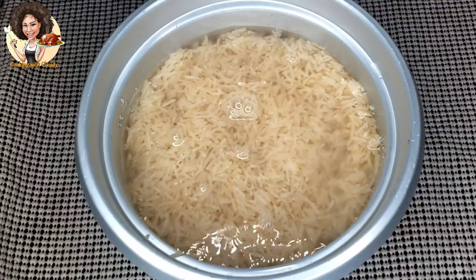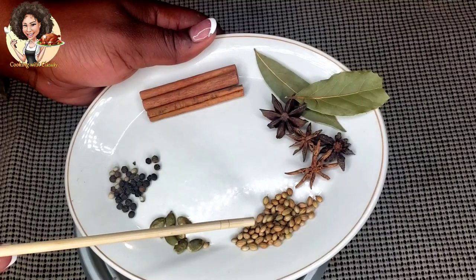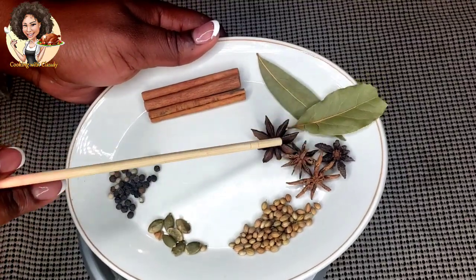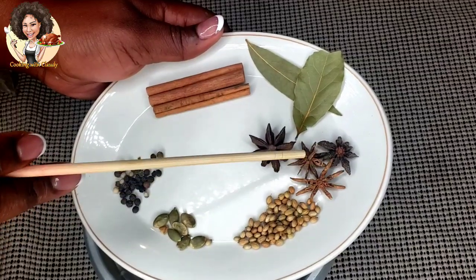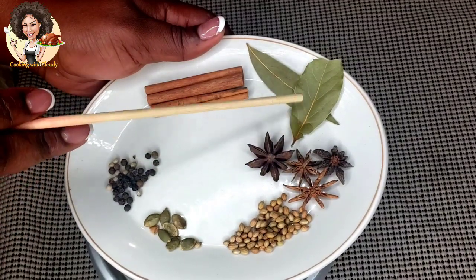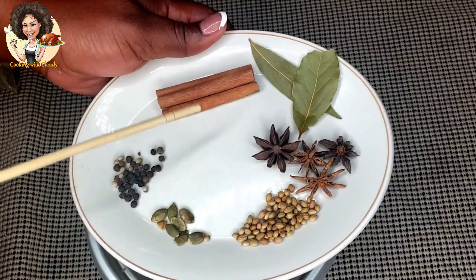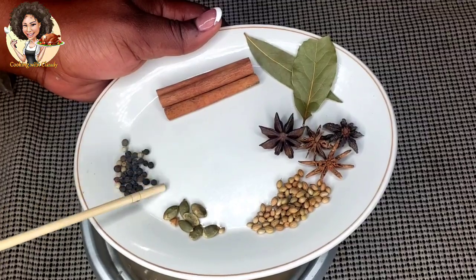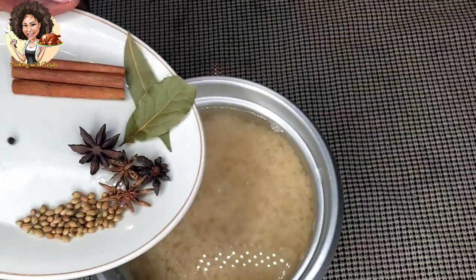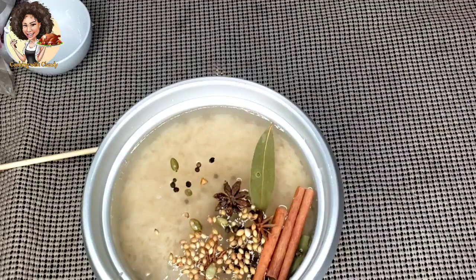Add two cups of water to boil the rice. Boil the rice with some whole spices: cardamom seeds, coriander seeds, four star anise — this particular spice is so good, the aroma is so nice — two bay leaves, cinnamon sticks, and some peppercorn, which is the whole black pepper.